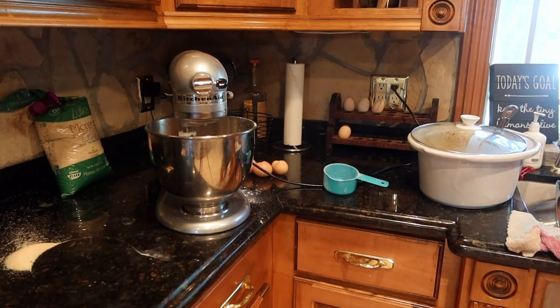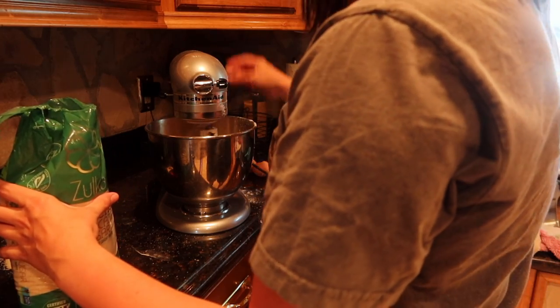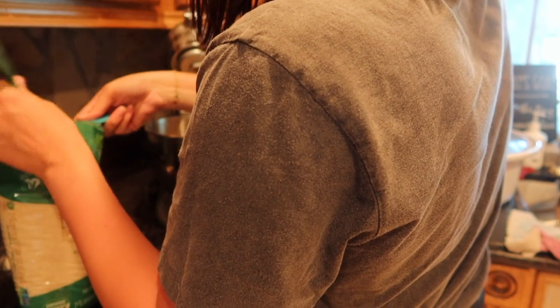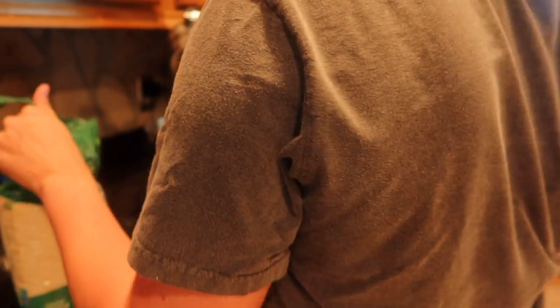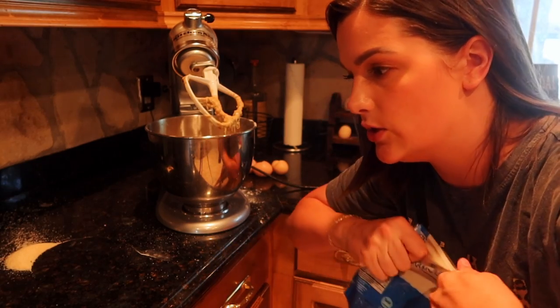Now we're going to do two cups of flour. And then we need one and a half cups of sugar - I like to use this from Aldi, this whole entire bag, it's like five dollars, it's pure cane sugar. The secret ingredient is cranberries and walnuts. I don't have walnuts today but I'm going to do just a handful of cranberries, and then you would do a handful of walnuts as well.